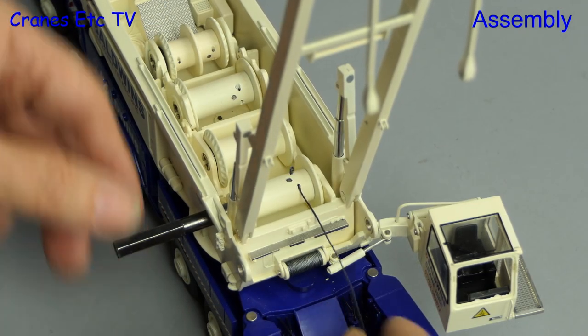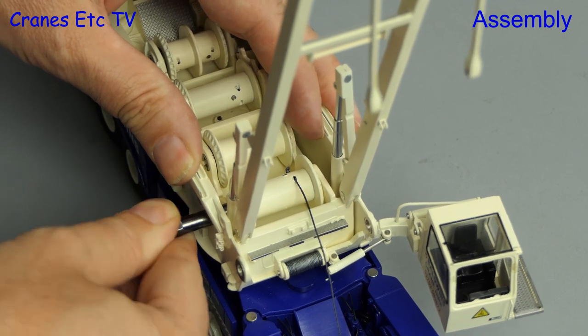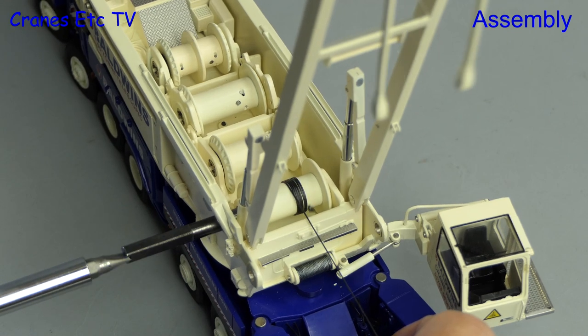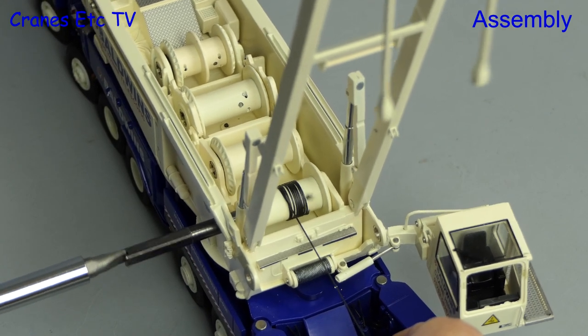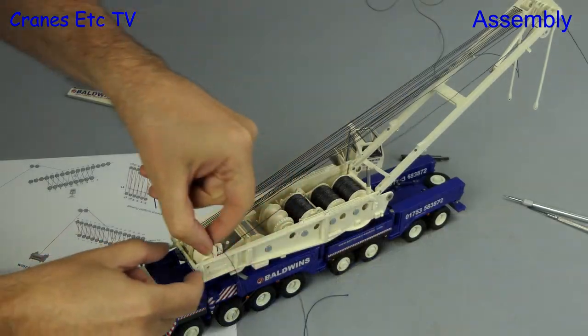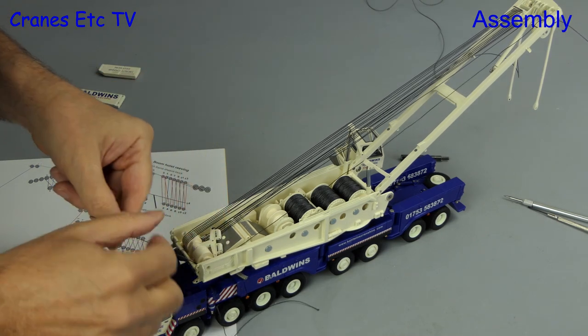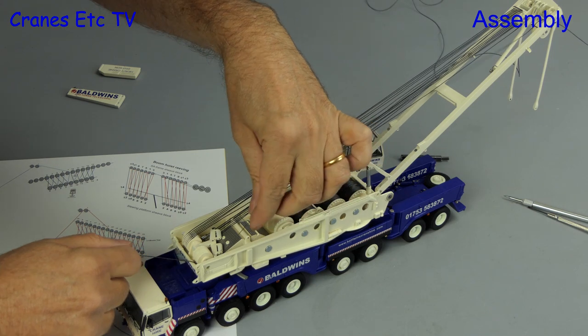Here's the first one — we've tied off the end through the drum, and really you don't want to be winding on by hand. An electric screwdriver is definitely the way to go. One of the more time-consuming activities is the reaving of the luffing ropes, and two separate lengths have to be done and you want them exactly the same length.